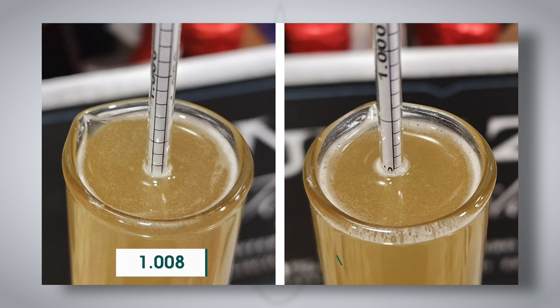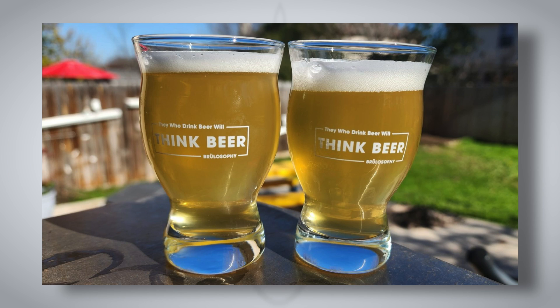When the beer had finished fermenting, that one-point gravity difference remained: 1.008 versus 1.009 FG for the boiled sparge water. Three weeks later, the beers, looking visually much the same, were ready for evaluation.